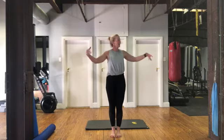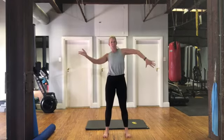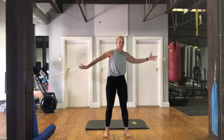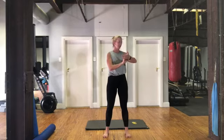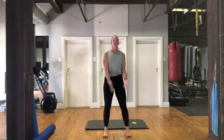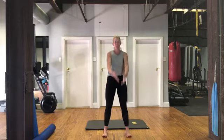Rolling those shoulders, taking arms out to the side. Rotating, twisting those arms, warming up your rotator cuff muscles. And now nice big circles, breathing out as you take those arms around.